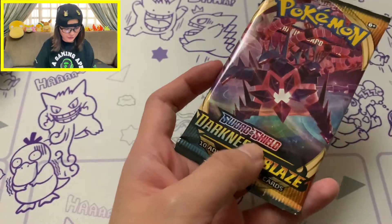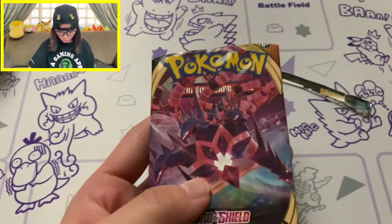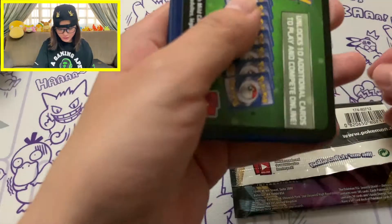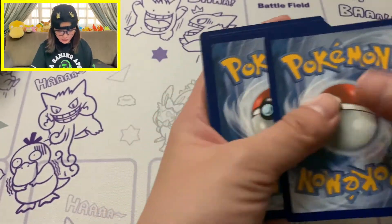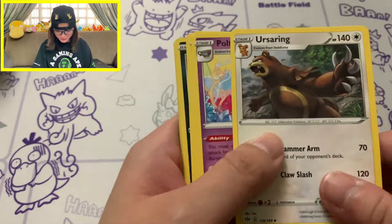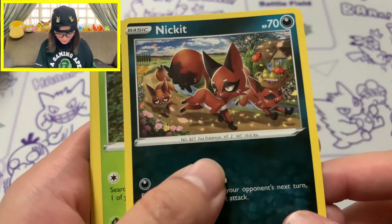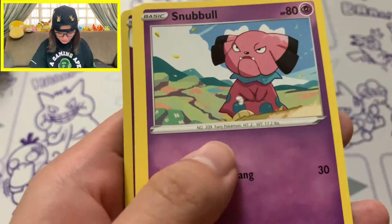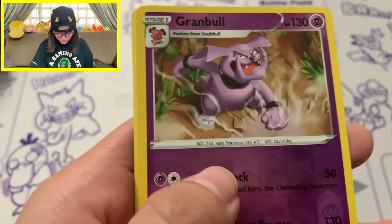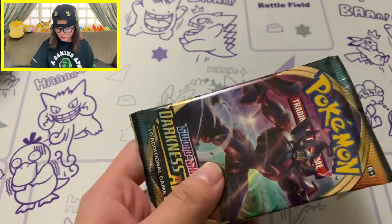We've still got two more packs. With Eternatus on the pack artwork for our third pack of Darkness Ablaze, it's another green coat card. I'd really hope the white coat cards would go for Vivid Voltage, cause that's where most of the cool cards are. We've got three Nickit's, Bounsweet, Snubbull - that's cute - Meltan, Granbull, Reverse Hollow, as well as a Rare Flygon. And we're down to our last pack of Darkness Ablaze.